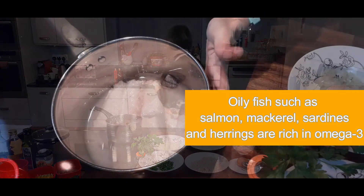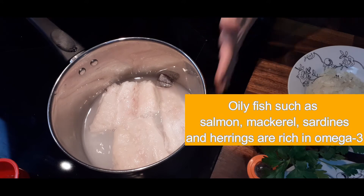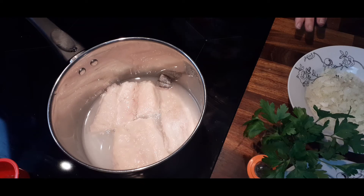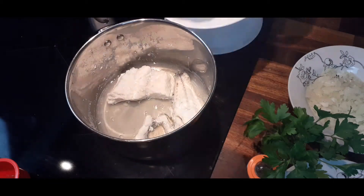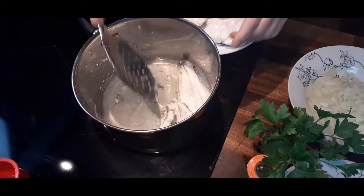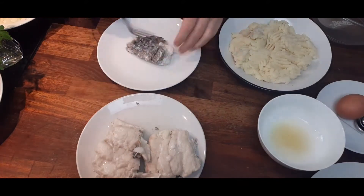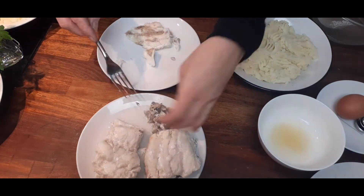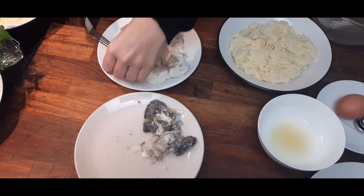Cook it for about five minutes, then just crumble the fish off the skin and remove any bones, and then it's ready to make our fish cakes. I'll add a little bit of water here — you can see it's starting to bubble up. I'll just turn it down to a simmer and leave it for about five minutes to cook. So that's all the skin removed — I'm just going to check it now to see if there's any bones.